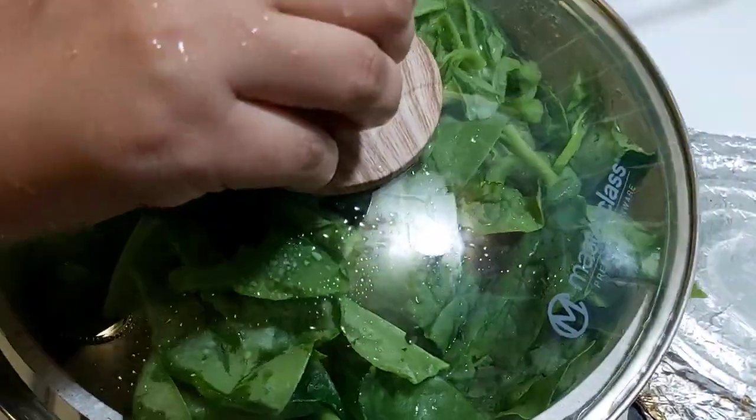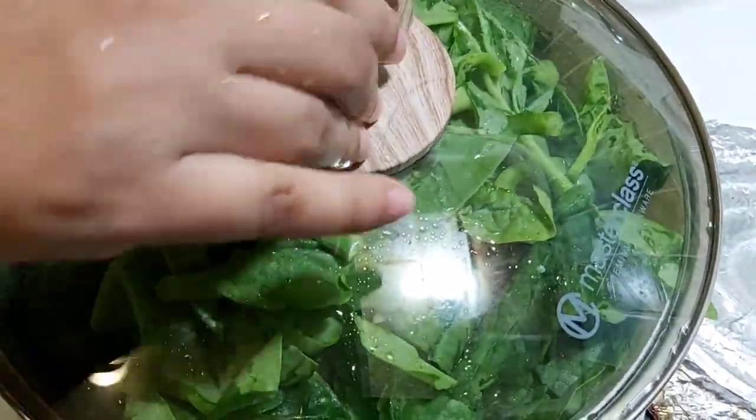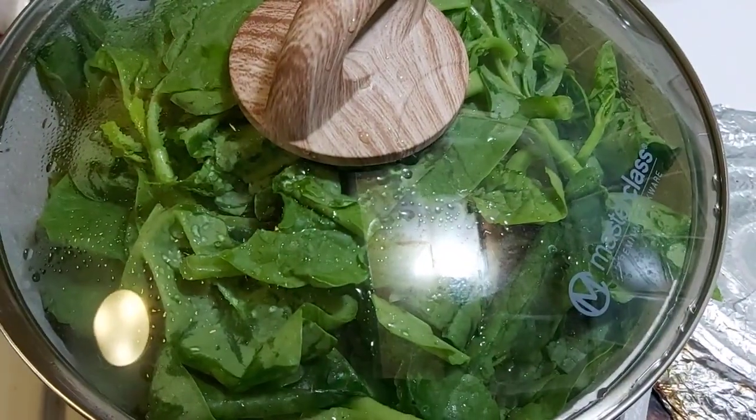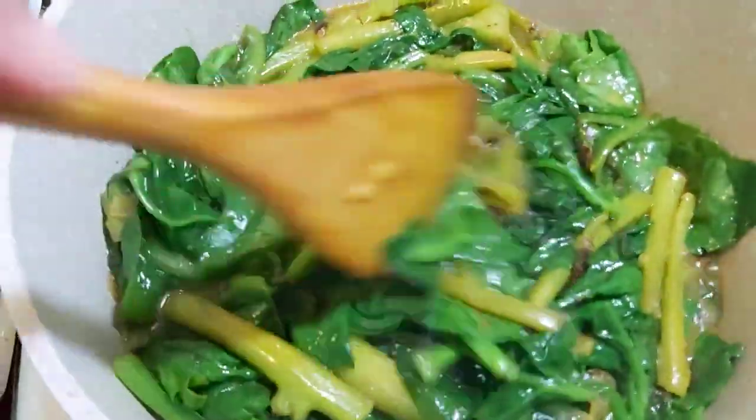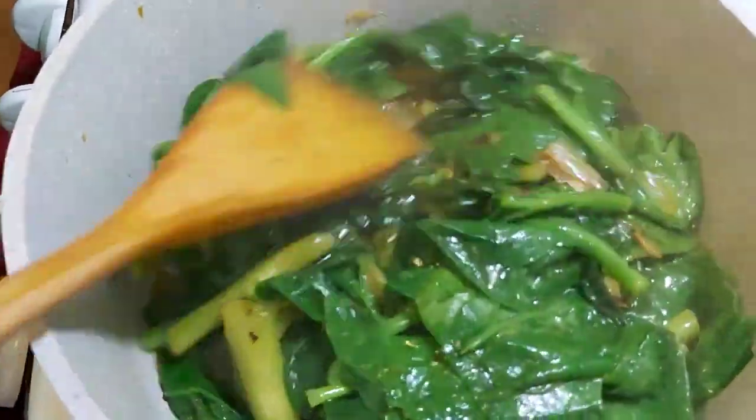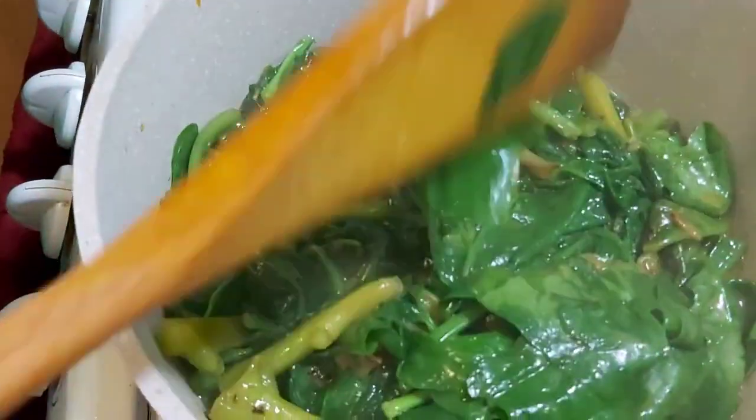I will pour the oil into the flour. I will pour the flour. I will boil the milk to a few.